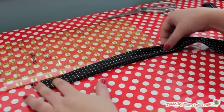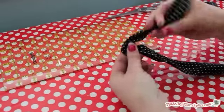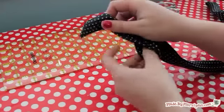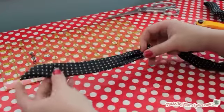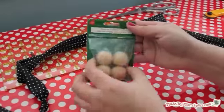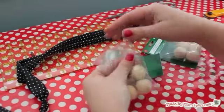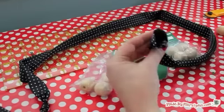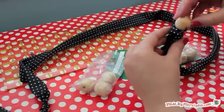Make a knot in the tie about 10 inches from the sewn end — this will keep your beads in place. Now it's time to add the beads. I'm using 8 one-inch wooden beads. They cost about $1 per package, but you can experiment and buy whatever's on sale at your craft store.